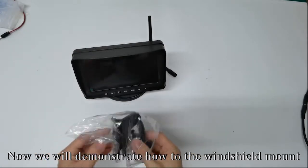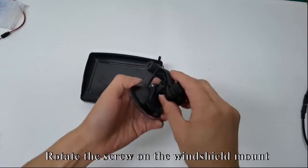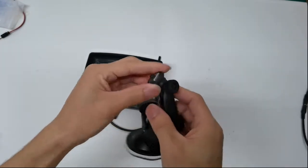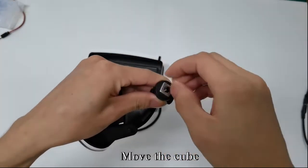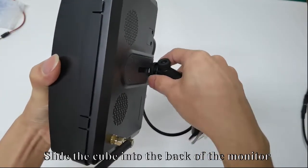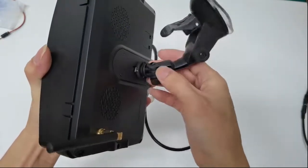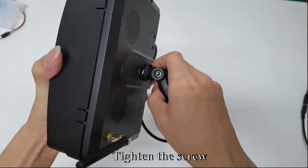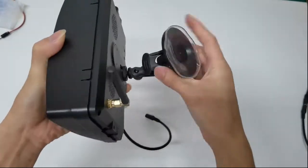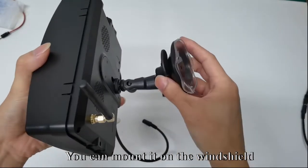Now we will demonstrate how to install the windshield mount. Rotate the screw on the windshield mount. Move the cube. Take up the back of the monitor and slide the cube into the back of the monitor. You can adjust the position you want, then tighten the screw. You can mount it on the windshield.